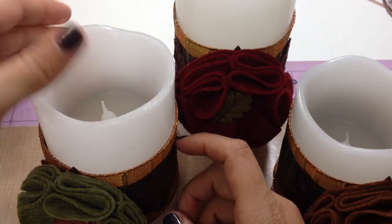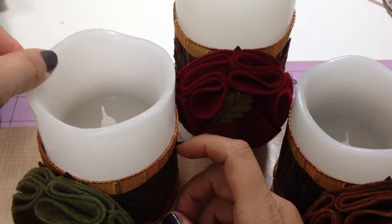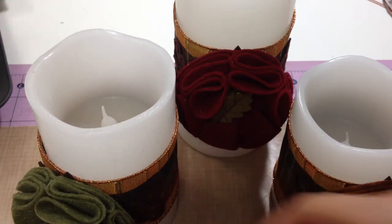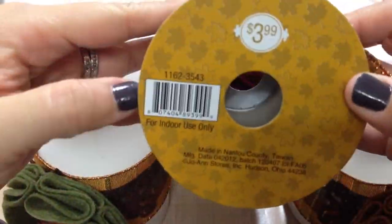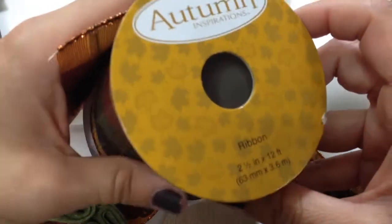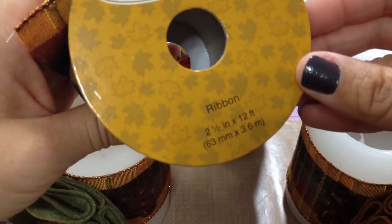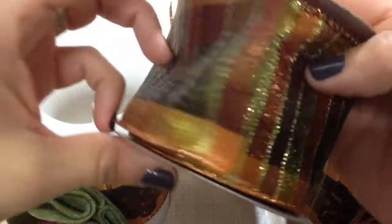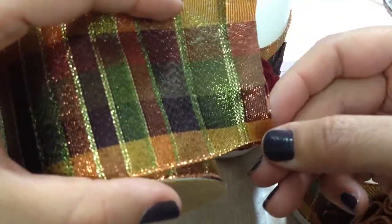You could use scraps of pattern paper, which I think is also a fantastic idea. But I had this roll of ribbon that I purchased at Joann's and it was dirt cheap — less than a dollar. And it actually has wire on it; it's got two wire ends.